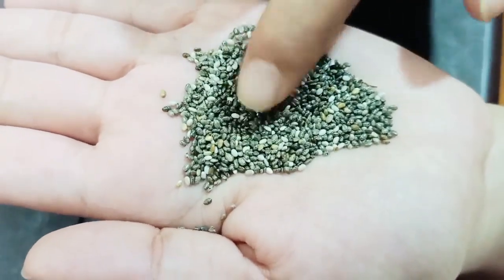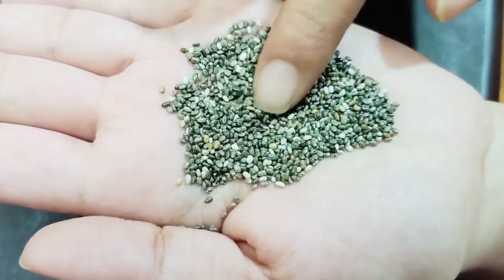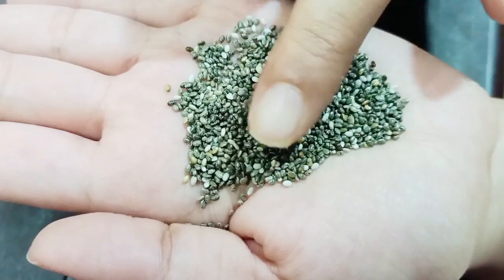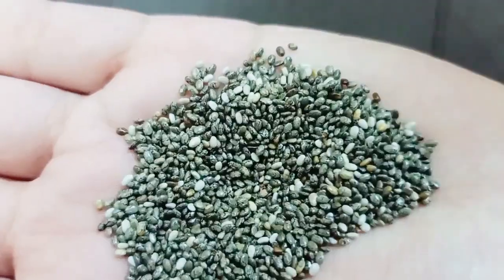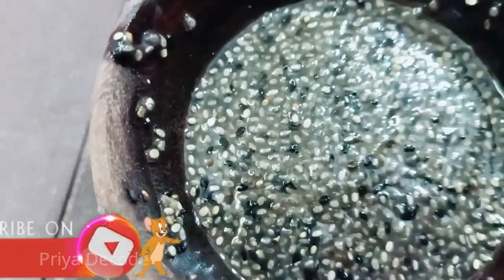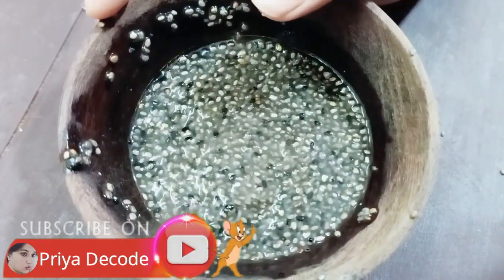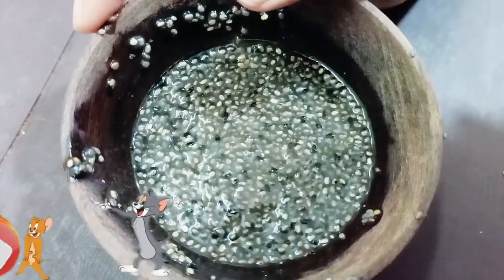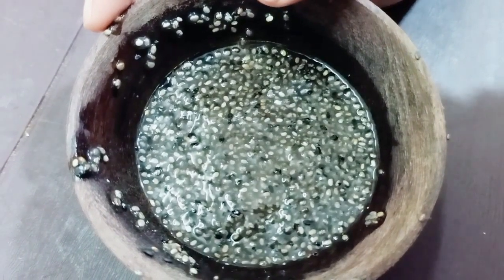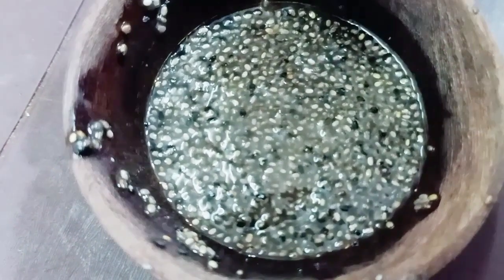Now I will show you how to make this face mask. First, you will take chia seeds and dip them in water. After soaking for about 20 minutes, it becomes a gel type. The chia seed gel contains omega-3 fatty acids, which are great for skin — it will hydrate and naturally moisturize the skin.